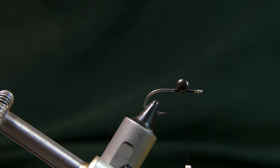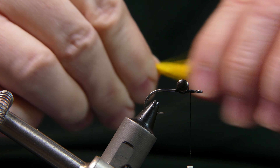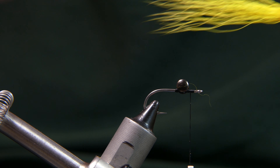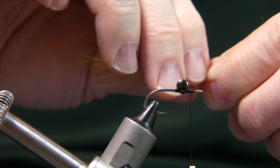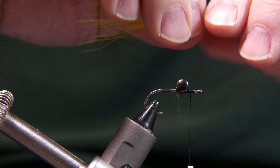Take a clump — about that much. You don't need too much, just about a pencil width, or even half a pencil width. Take it over your garbage can and clean it out a little bit. You don't have to line up the tips the way I'm going to tie it in — it's a little different than what maybe other guys do, but I think it's a little easier. Once you have it cleaned out and all the excessively short hairs removed, grab it and roll it around a little bit.